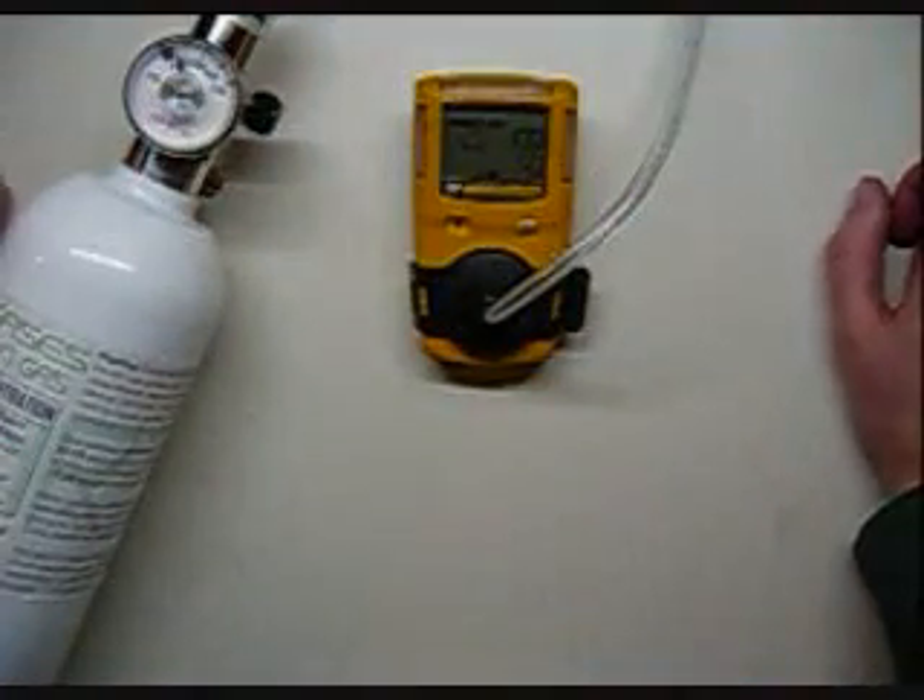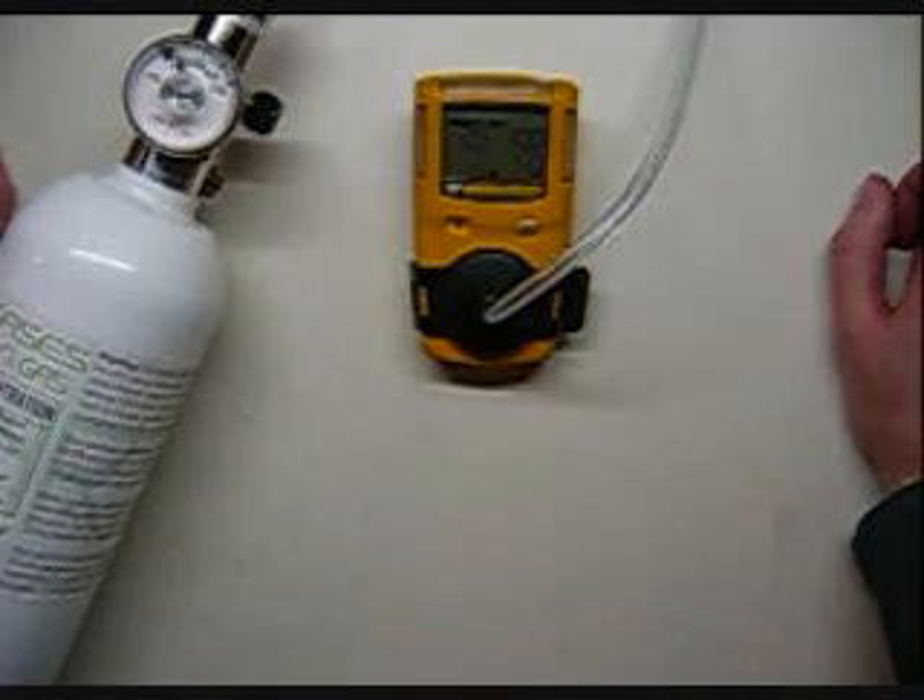If you'd like to use different calibration gas, you're going to have to use the configuration equipment from BW. Purchase that separately in order to get the hookup to go into a computer software — you can't do it using the monitor standalone.